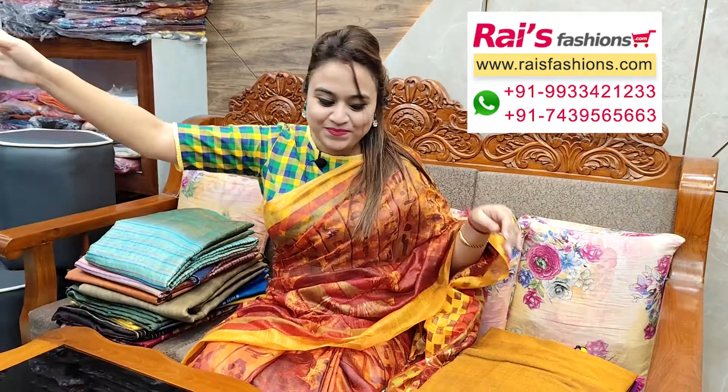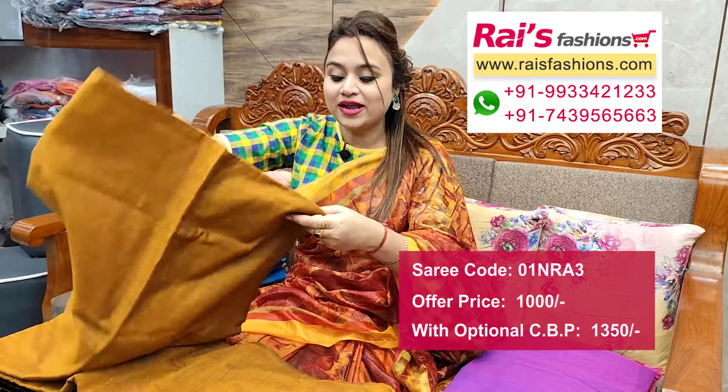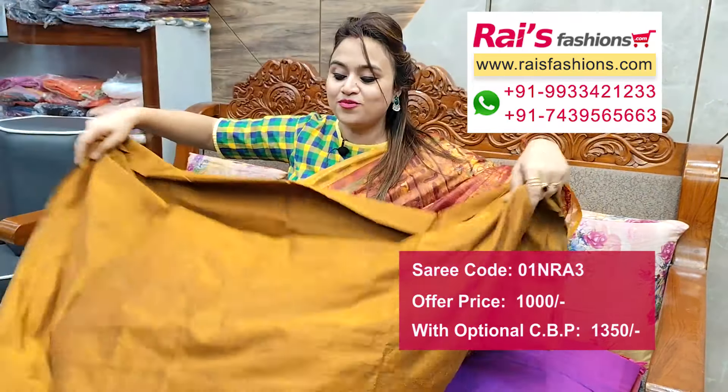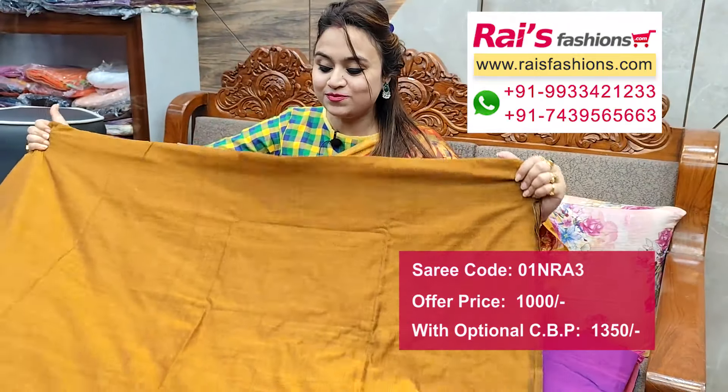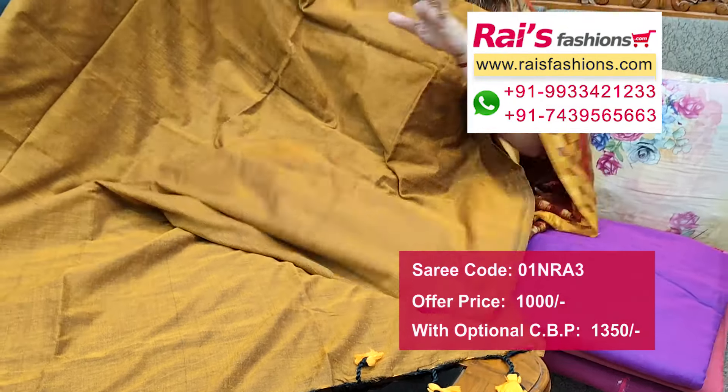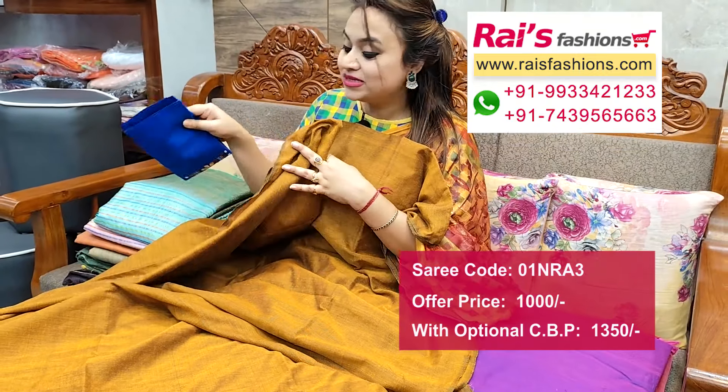Next one — very fresh trendy looks, khadi material, hand loom Bengal hand loom khadi material. Plain base with long pattern pom pom design, smart fashionable looks — suited for daily wear and office wear. Pallu end long pattern pom pom design, all over same base.